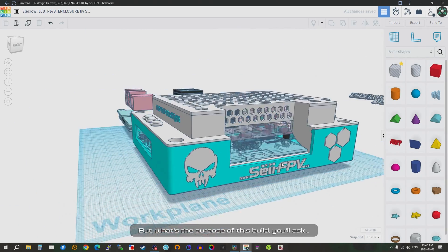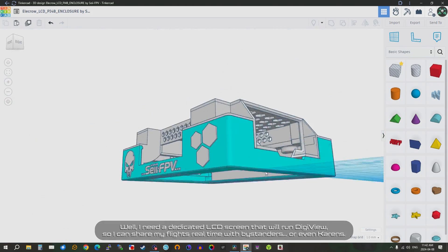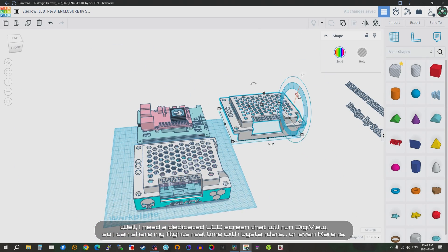But what's the purpose of this build, you'll ask? Well, I need a dedicated LCD screen that will run DigiView, so I can share my flights real time with bystanders, or even spectators.